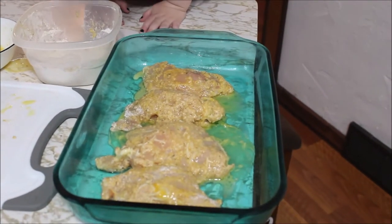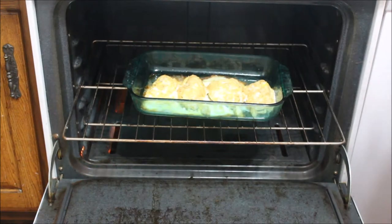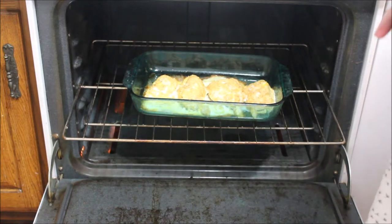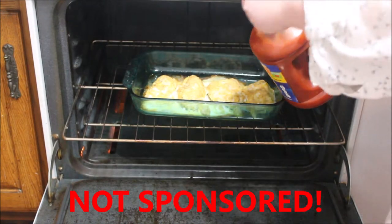We're going to put that in the oven and it's going to sit there for 30 minutes. Okay, this is what it currently looks like. Now it's been in the oven for 30 minutes. We're going to take some good old-fashioned spaghetti sauce.